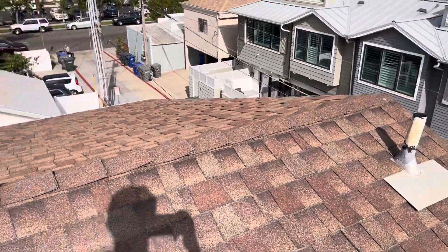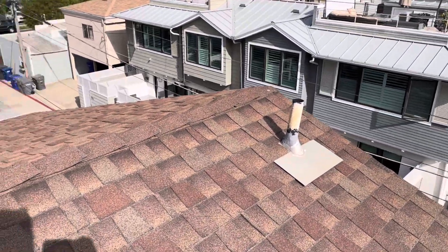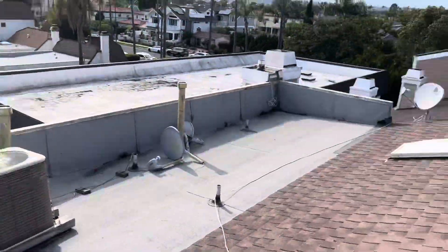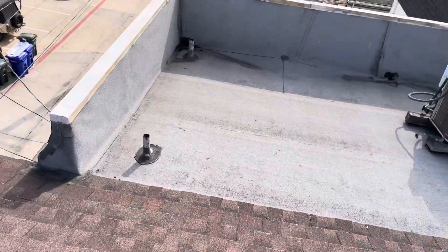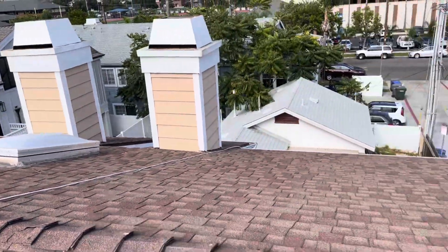This is Amani with Build Brothers, starting my digital inspection. We are at 719F Avenue here in Coronado on a multi-unit complex. There are multiple leak points on this roof. We have a little flat section right here, and then what we're looking at on the rest of the roof is an architectural asphalt shingle.